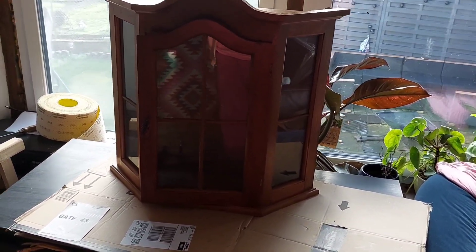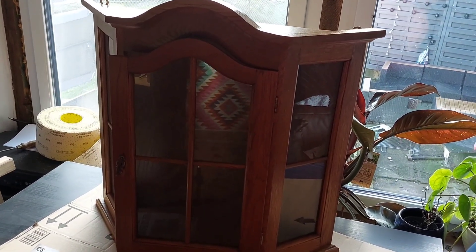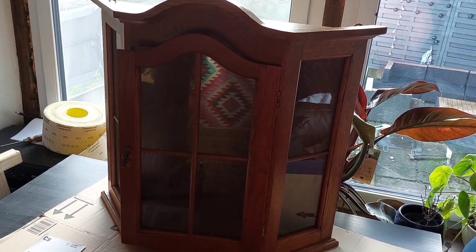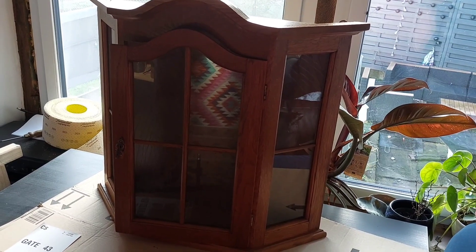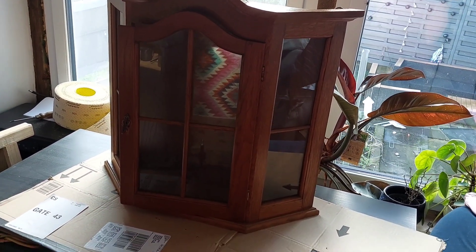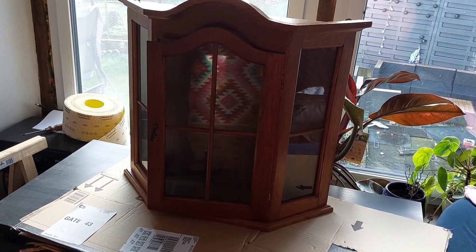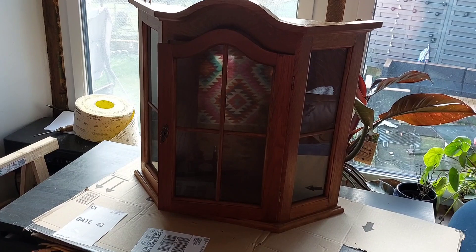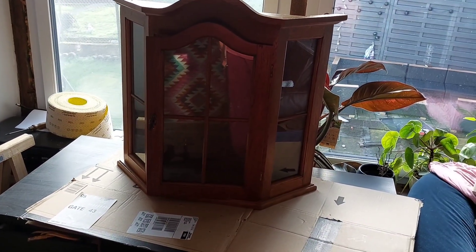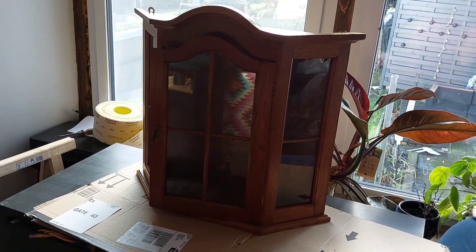Now, back to our piece. I've had this little display cabinet for a while. It was pretty dusty and I cleaned it off-camera because I didn't want this tutorial to last forever. I have a pretty cool idea for this — if you want to find out how it's going to turn out, just keep watching.